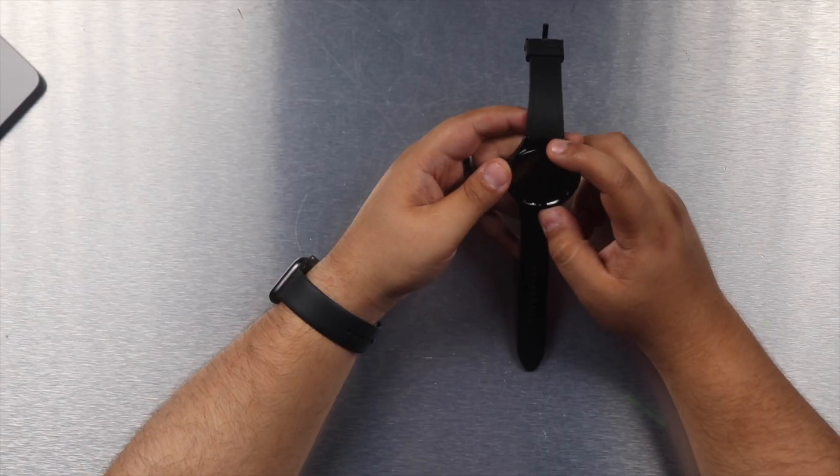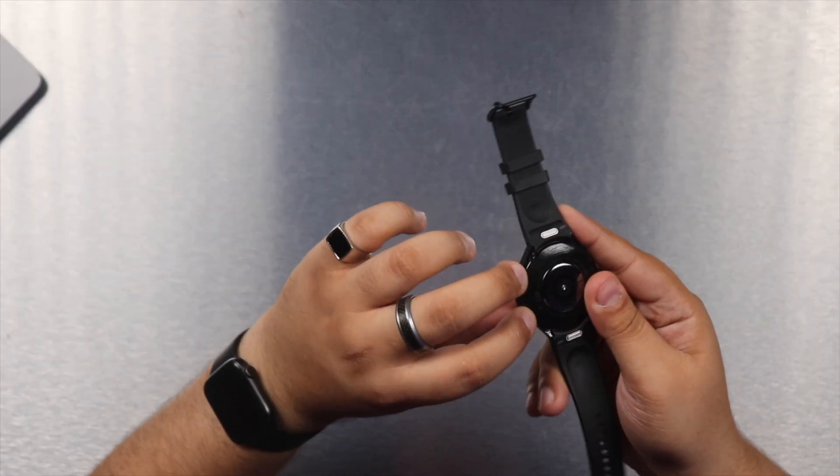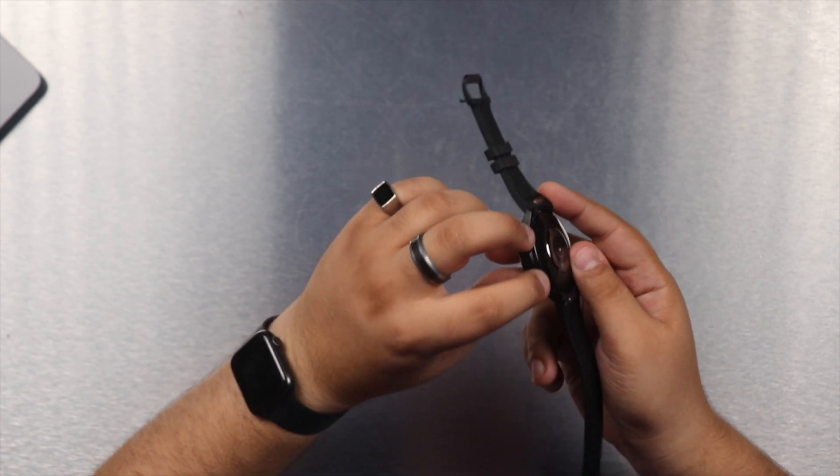The bioactive sensor has two electrodes on the side of the watch, and within 15 seconds it is able to take over 2,400 measurements. It measures things like body mass index and lean muscle mass, among other metrics, to give you an idea of your current body state so you can start making different lifestyle changes.